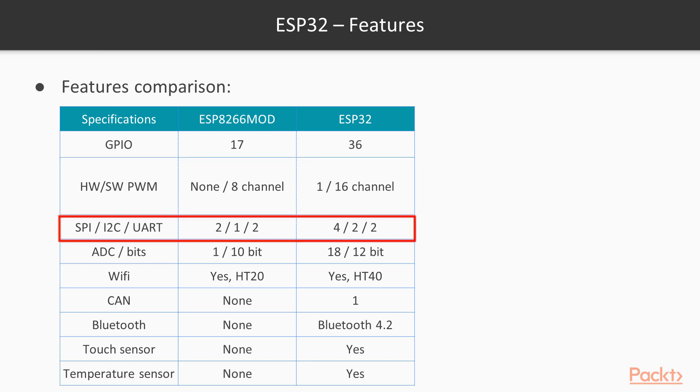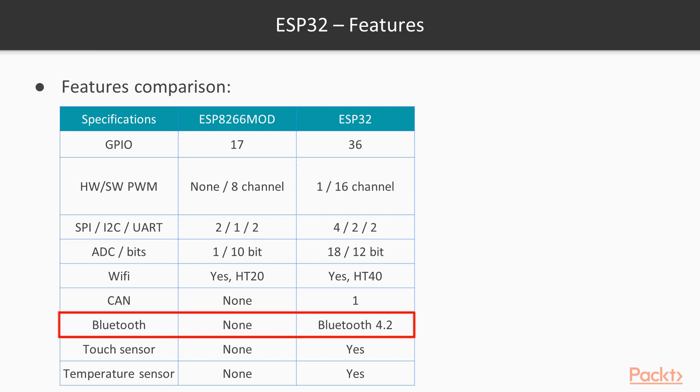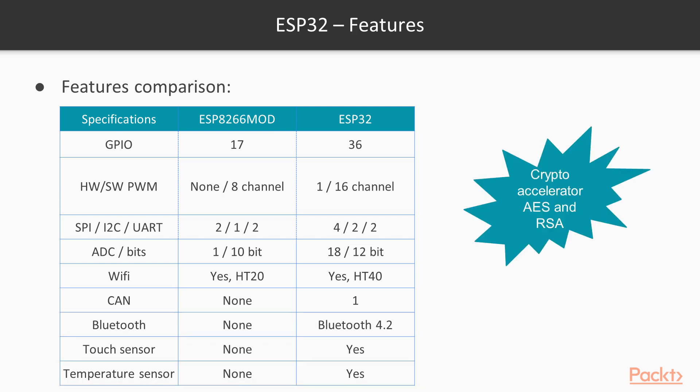SPI, I2C, and UARTs have increased. Analog to digital converters have been increased from 1 to 18, and their bit resolution has also been increased from 10 to 12 bits. The major features in ESP32 are the Bluetooth capability and also the controller area network capability. It also has a touch sensor module and a temperature sensor. And not to forget, ESP32 has a separate crypto accelerator for generating algorithms for AES and RSA processing.